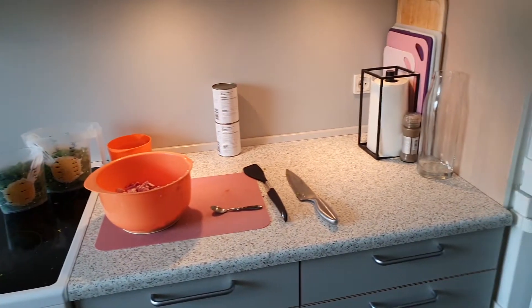We have counter space over here where we actually cook food, so it is not contaminated. Otherwise the dog eats the cat food.